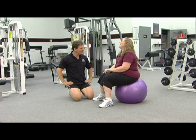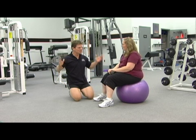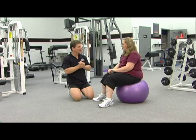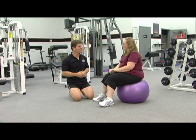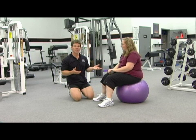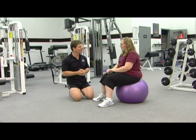Michelle, welcome to the program. How are you doing? I'm wonderful. Michelle has decided to join us here on the TV program to show us a couple of exercises that she's done before, and also to share her story. She has a very interesting and inspirational story. As she performs the exercises, I'm going to describe them so you can repeat them in your workout program, and in between sets we're going to visit with Michelle and learn a little bit more about her.